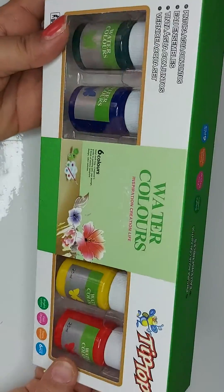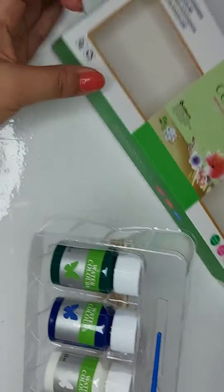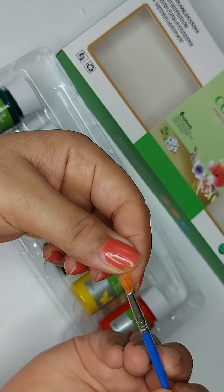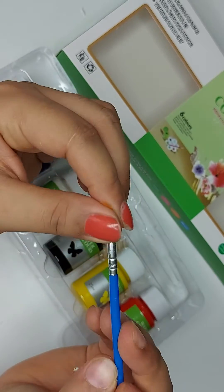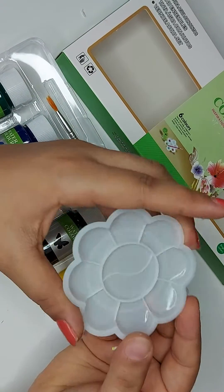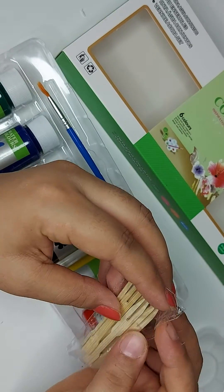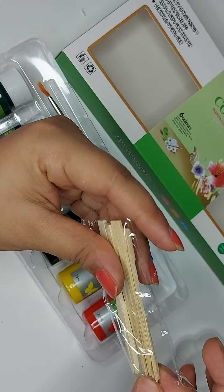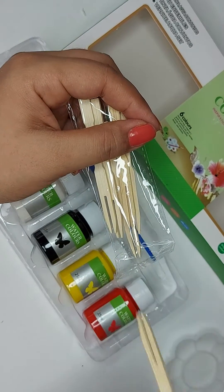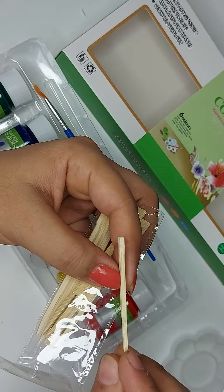So let's open it and see how it is. I got one brush which is a little zigzag — it will get fine once I put it in water. And a cute little tray to put the color and water in, and these sticks. I think they're to mix the color, or to check how much proper color comes out, or just to stick paper in between.